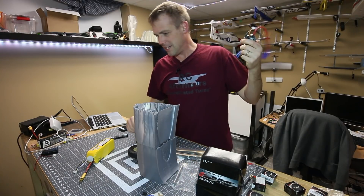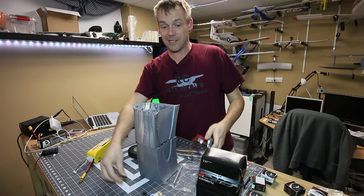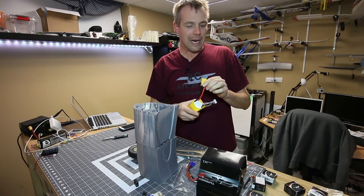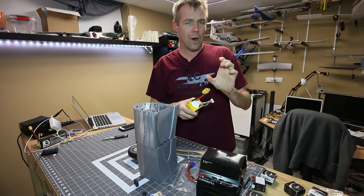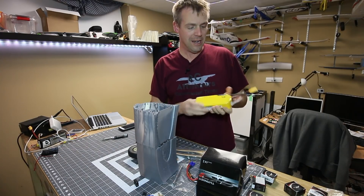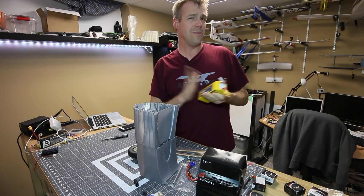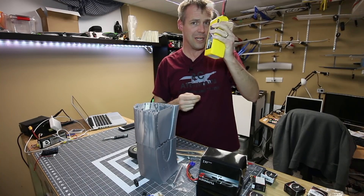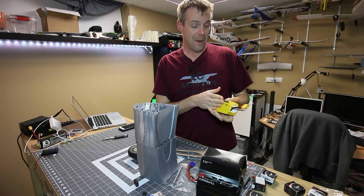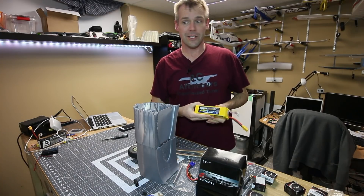I'm going to put an XT-90 onto this motor because I'm using my big 6S packs. I may build a Y harness and use some 3S 4000s for the first flight, but I have a feeling the aircraft should be stable and reliable enough to trust it with my precious 6S 6200 packs.